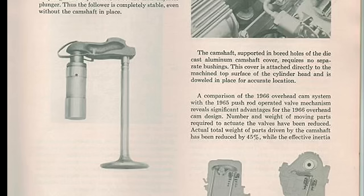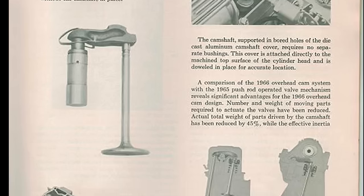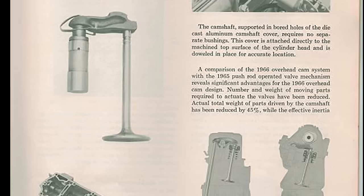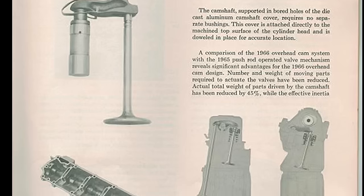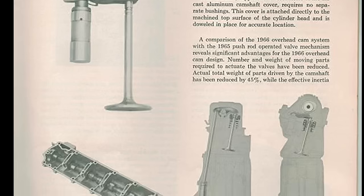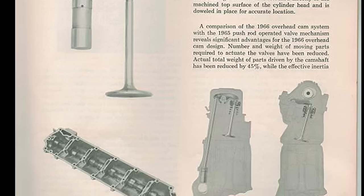The valves were considered very large for the engine design, but it allowed the engine to breathe better. Each of the valves had their own passages for a true 12-port design. They were held in place with integral valve guides, single-hardened steel springs, and caps articulated by hydraulic lash adjusters and cam followers. The camshaft is mounted directly within a cast aluminum cam cover, made of hardened iron with wider bearing journals.